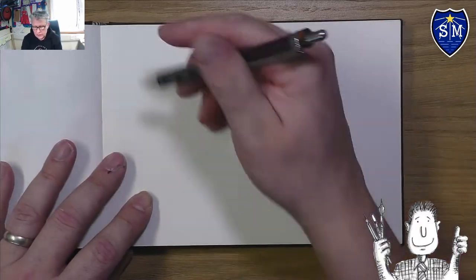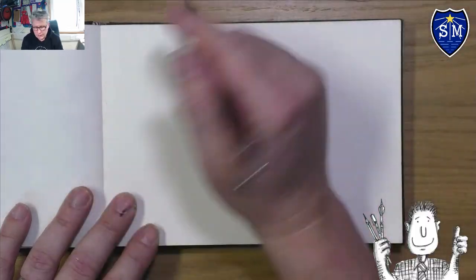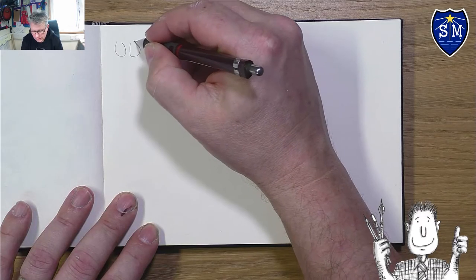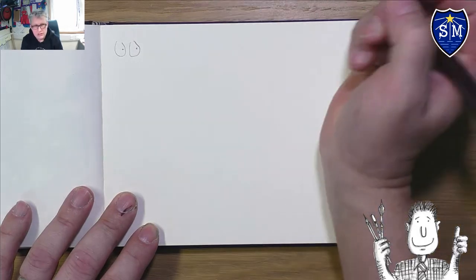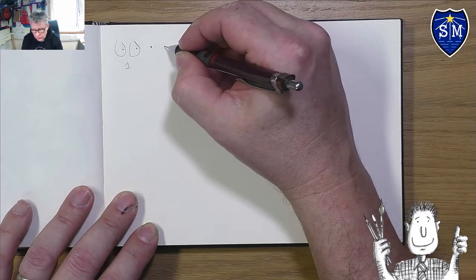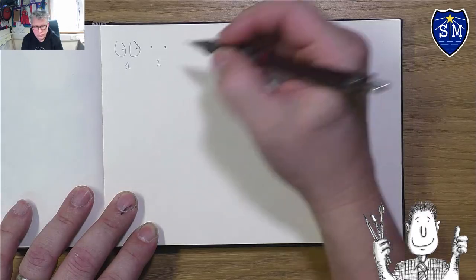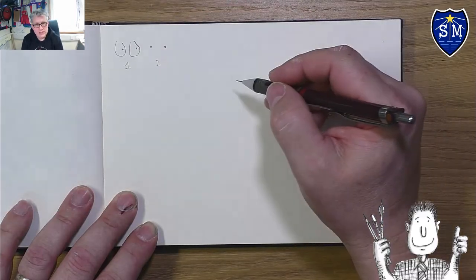Let's talk about how Quentin Blake draws eyes. There are two main ways. The first is egg shapes — not always closed circles with dots. The second type is just dots. So those are the two main eye types.